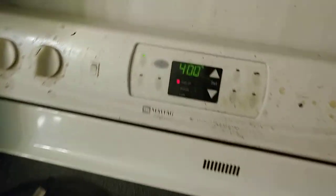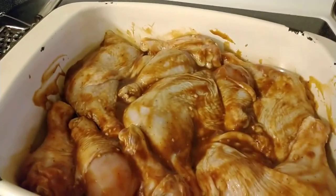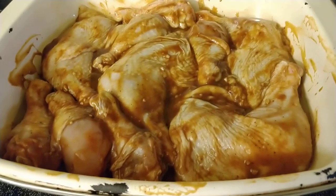It's at 400 degrees and I'm fixing to put some tin foil over this and put it in the oven. I'll keep y'all posted.